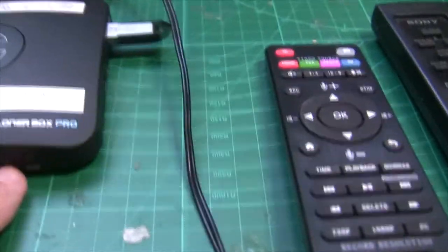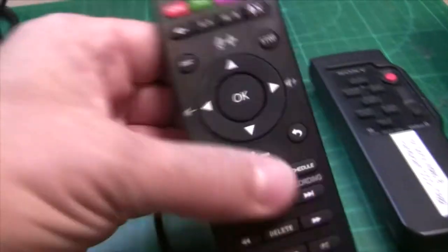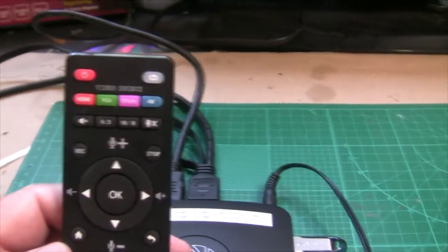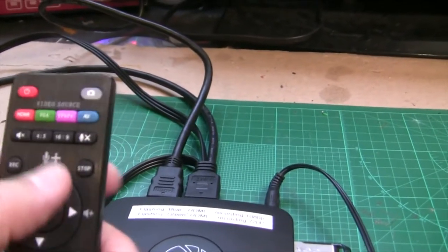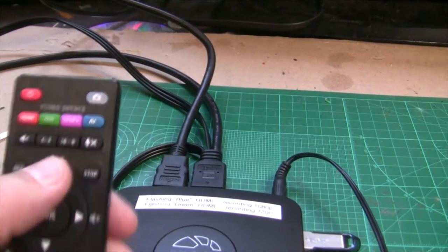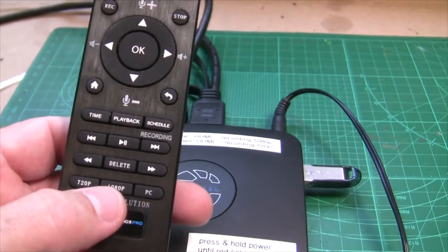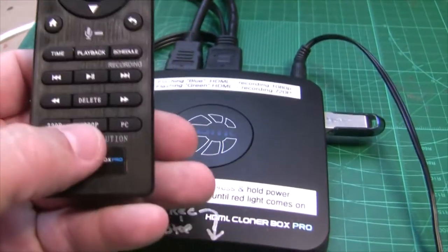Then there's your power cable — this power adapter plugs in with the wall wart that comes with the Cloner Box Pro and plugs into the back. The buttons on the front are your start/stop button, your source button, and your on/off button. It also comes with a remote. On the remote, the most important things are your aspect ratio — these tapes are all 4:3, so make sure you select 4:3, not 16:9 — and your two choices for 720p or 1080p. I always choose 720p for these tapes because that's all they really need.